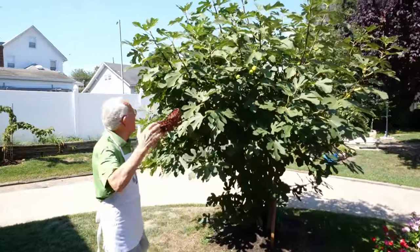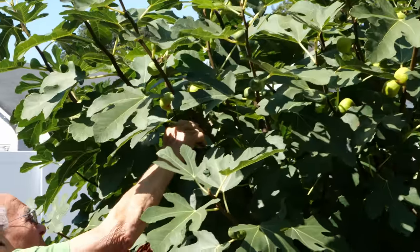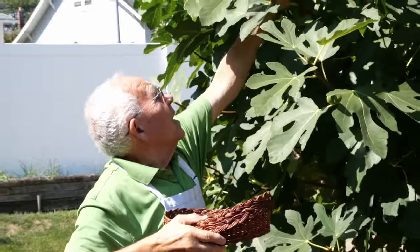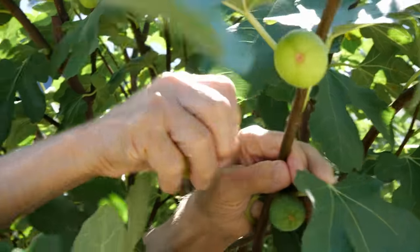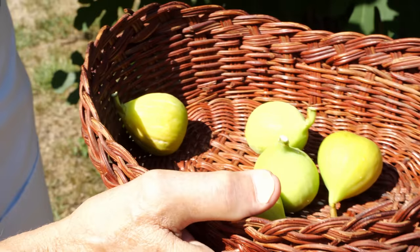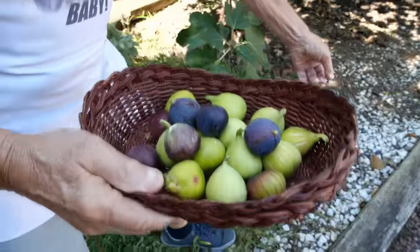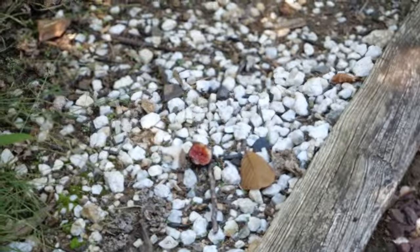Look at this, how many we got over here. Look how beautiful this one. You see the squirrel, what he do? The squirrel eats. Well, what has he got to do? The squirrel has got to eat too, like me.